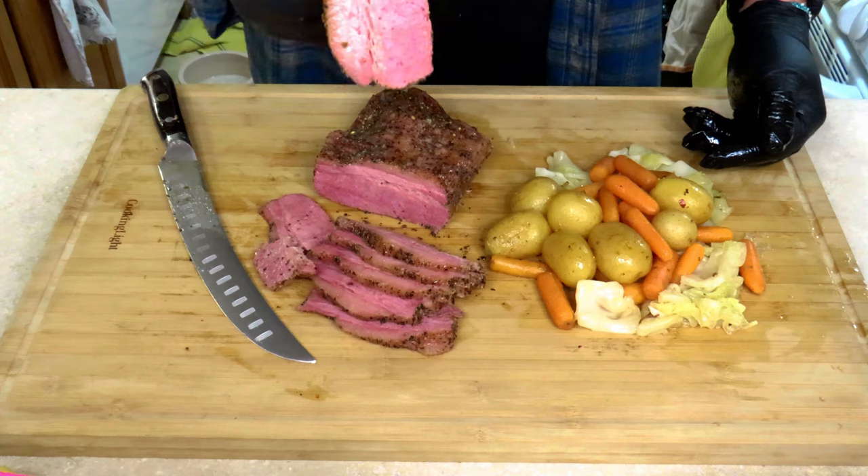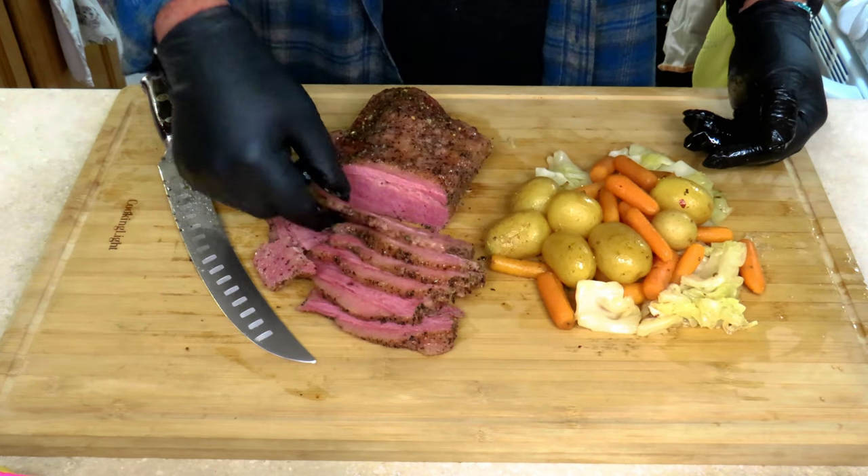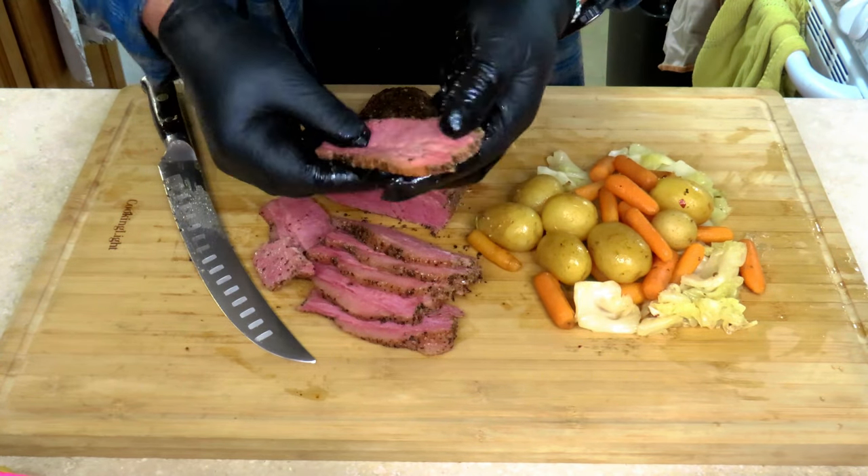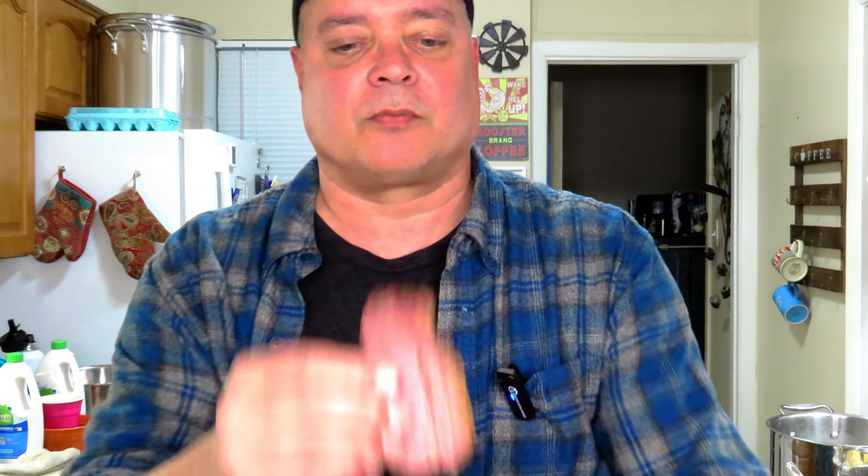Now we've got to give this corned beef a taste test. Look at all that fat right there — that is nothing but flavor. Alright, let's give it a go. Still steaming. Mmm. Oh, that is some good tasting corned beef. Salt and pepper on the outside and a little bit of smoke flavor. This is frickin' delicious.